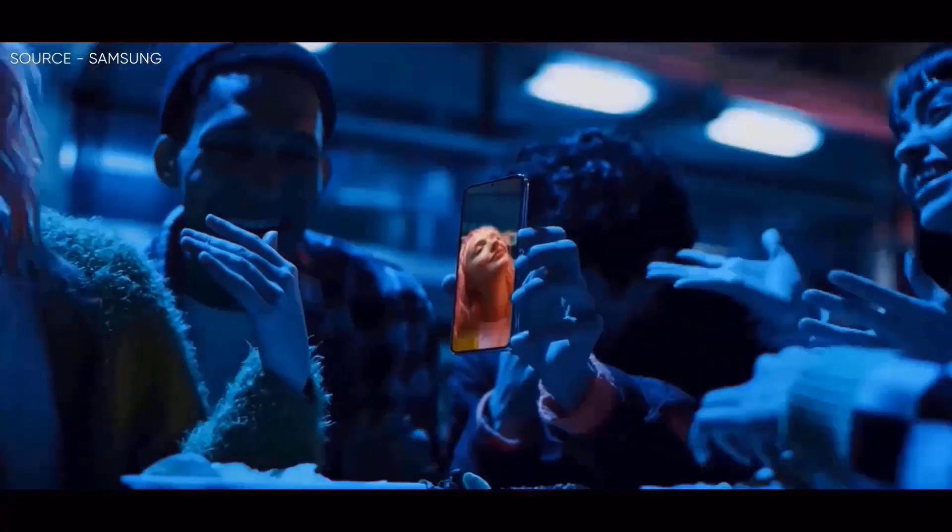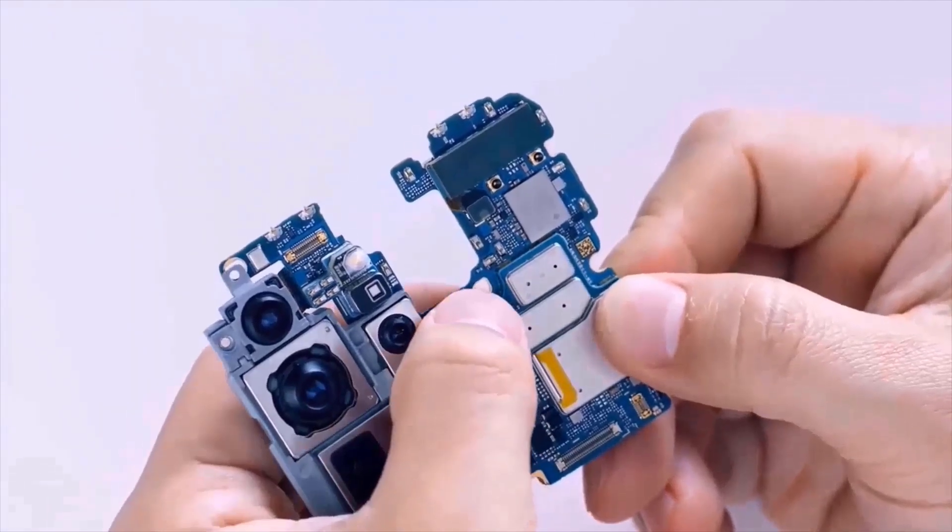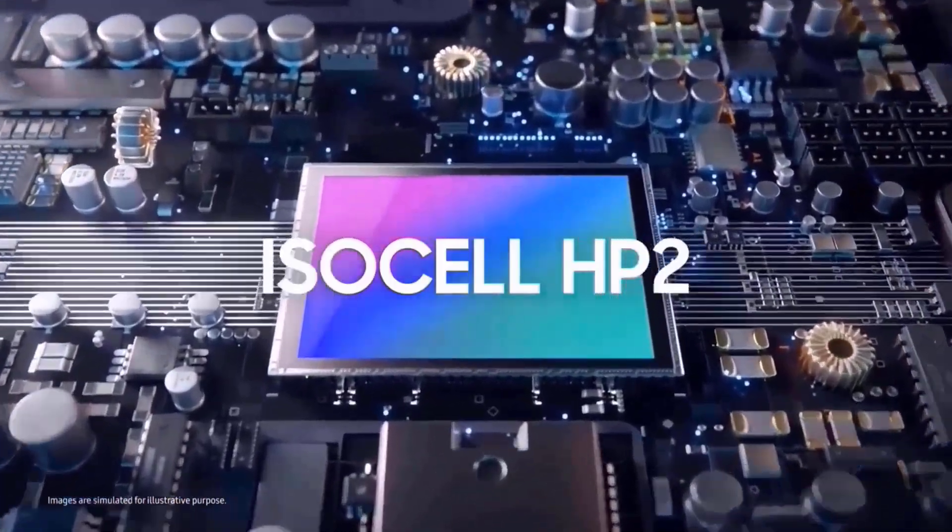It's important to note that Samsung has used telephoto lenses in its Ultra lineup at various zoom ratios in the past. It's intriguing to see this switch to a 5x telephoto lens specifically. Even while the higher resolution could somewhat offset that, there is still a change.